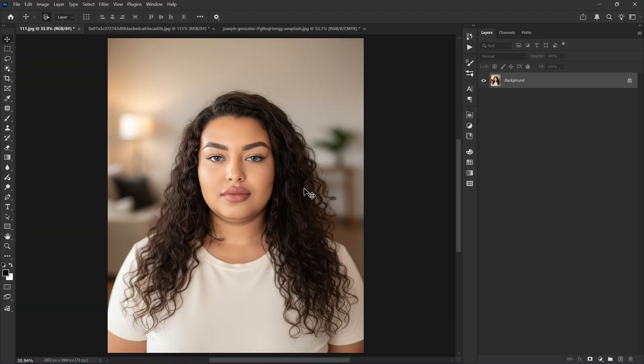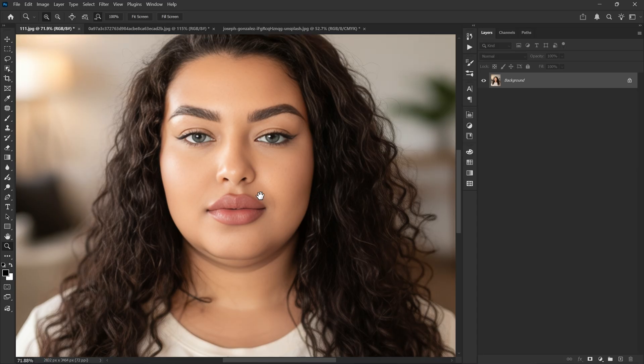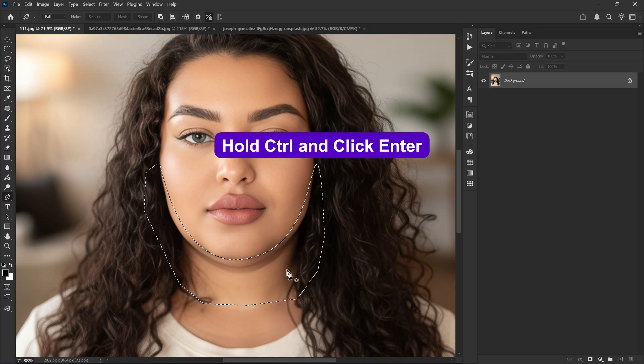There is a very simple Photoshop technique that works beautifully. First I'm going to use the Pen tool to make a selection just above the double chin like this — make sure you are covering the extra jawline too. Take your time and make a clean selection, then hold Ctrl and click Enter to turn it into a selection.